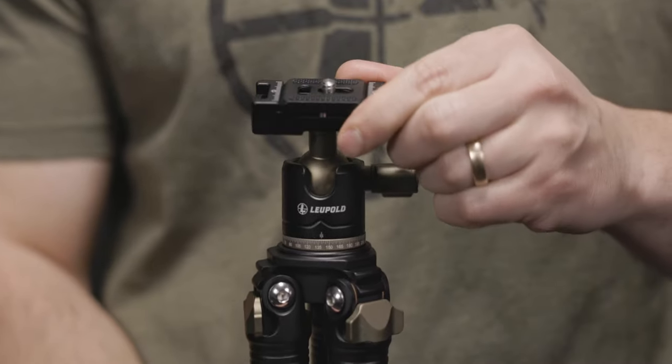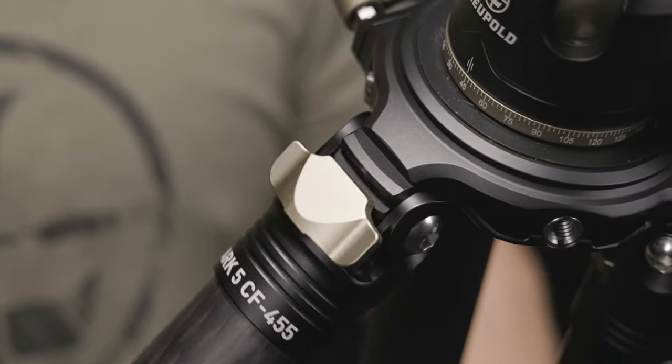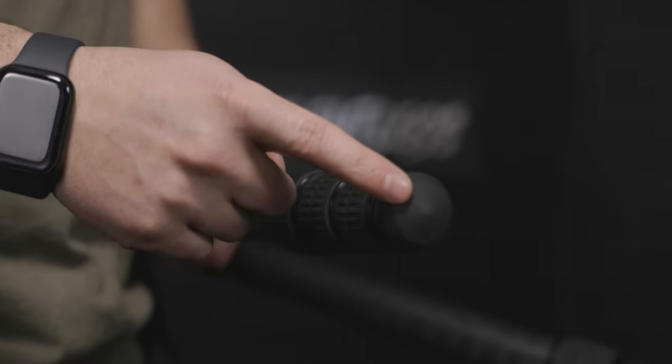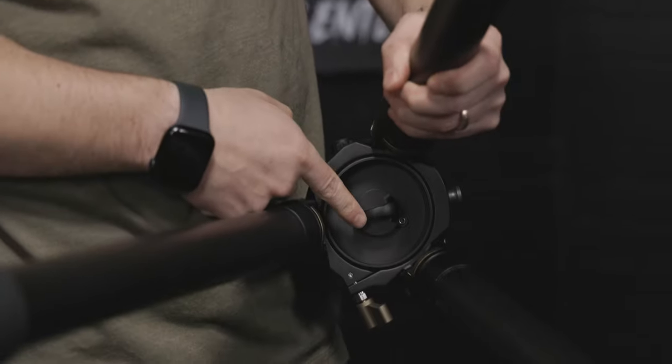They also each have an aluminum ball head for smooth and precise adjustments. The legs of these tripods are connected with three angle pivot locks which allow them to extend wider and lower to accommodate numerous heights and viewing angles. These tactile twist and lock leg segments are fast and easy to use, and their rubber feet keep everything steady on slick surfaces. Lastly, all three have some version of a counterweight hook that gives you the option to add weight for extra stability.